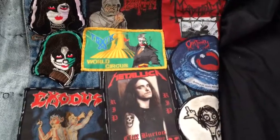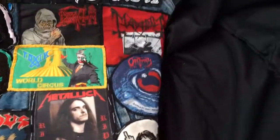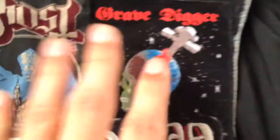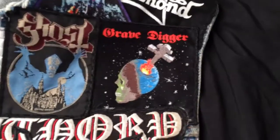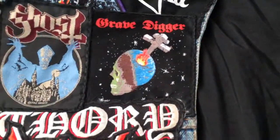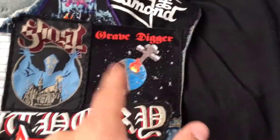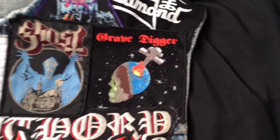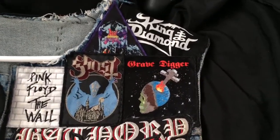I just wanted to show you what I did on this one. I put the Grave Digger patch right here next to Ghost, like I said. So I took DRI off and put Grave Digger right here in its place — so that's what it looks like now.